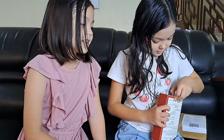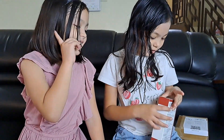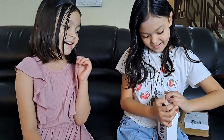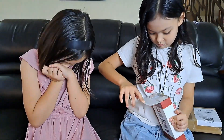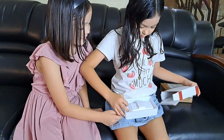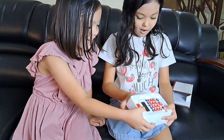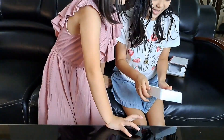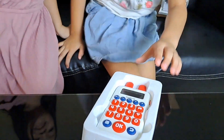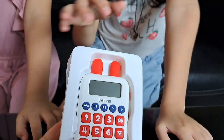It looks like what? A calculator — it looks like a calculator. Mommy, help you to open it. You can do it. There's a lot of boxes. Put it here. So this looks like... like what? A bunny.